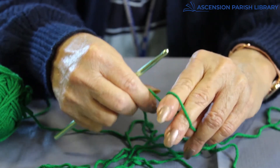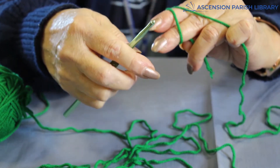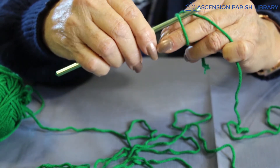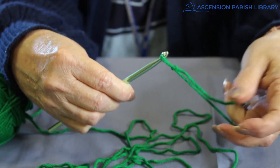You hook it around, and then take it behind, and then grasp it. Take your hook, put it under the first one, grab the second one, and still holding on with both ends, pull it through.